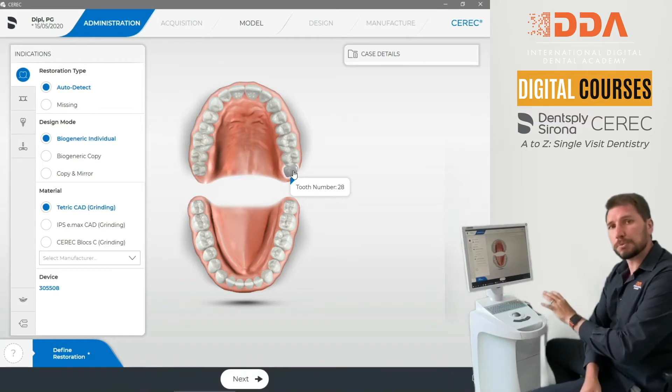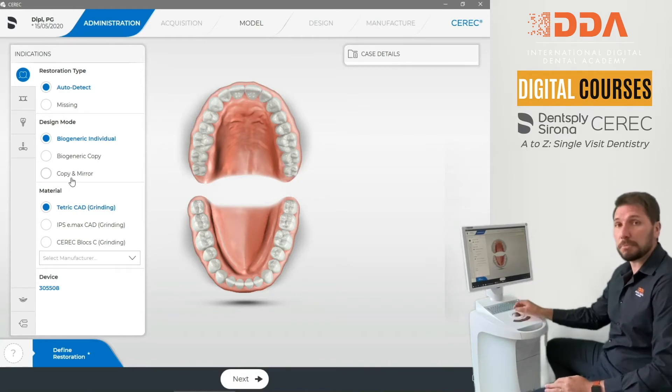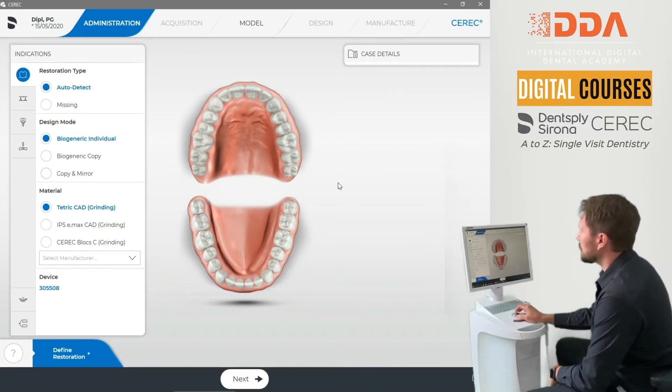There's a multiple restoration option in the software, and both are going to be set as copy and mirror. You can see how powerful the software is to really make things nice and symmetrical and easy — with a single visit so you can have that patient walking out with a really nice result.